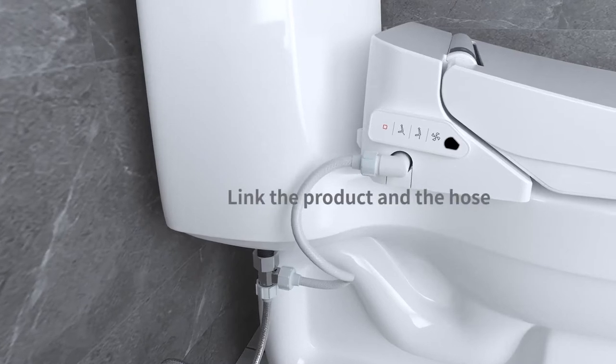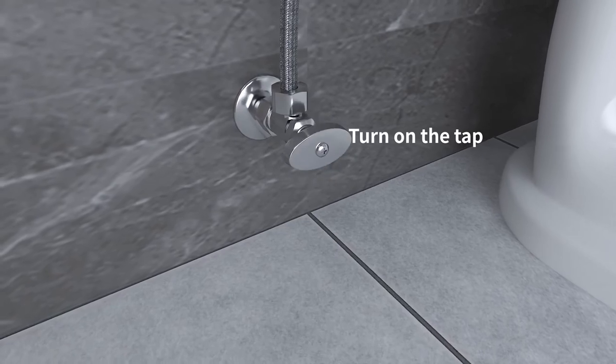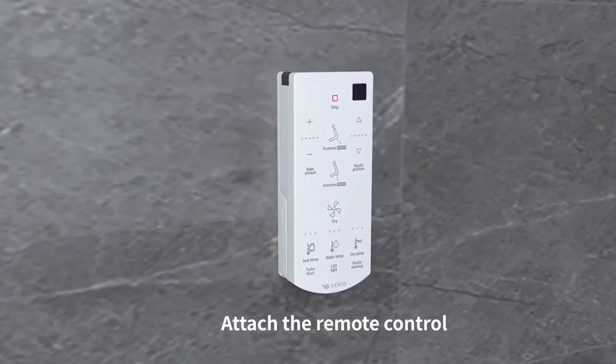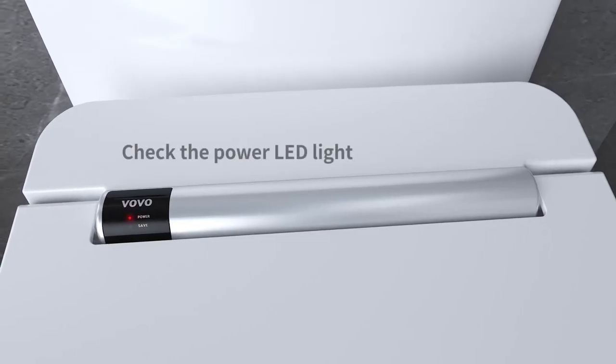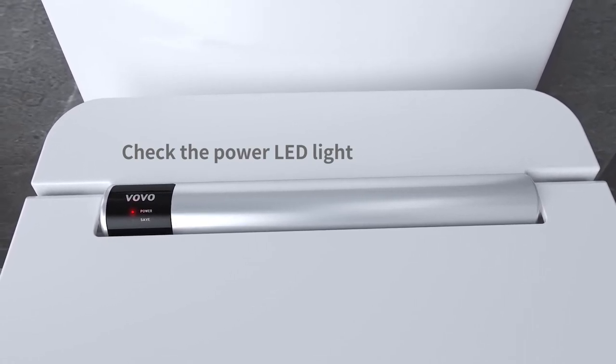Link the product and the hose. Turn on the tap to open the water supply. Attach the remote control to your preferred location. Plug in to turn on the bidet seat and check the power LED light to confirm the bidet seat is operational. Installation is now complete.